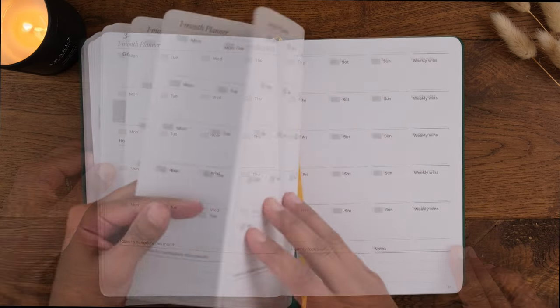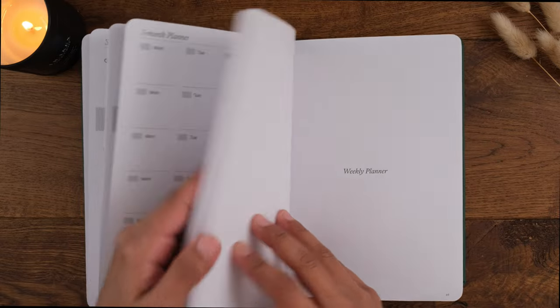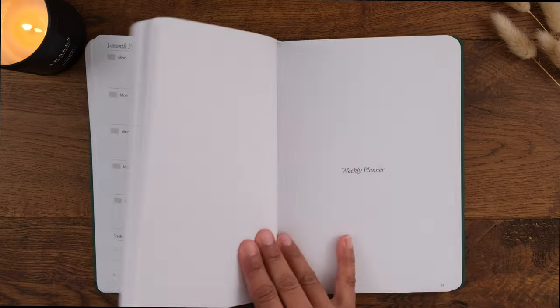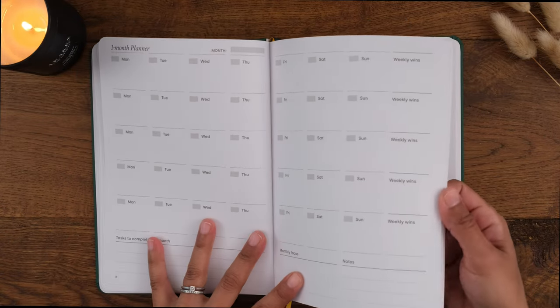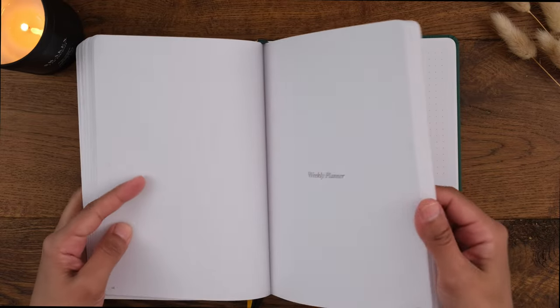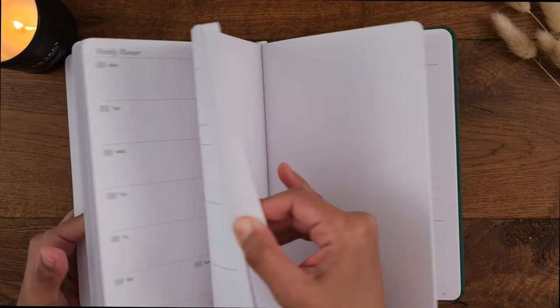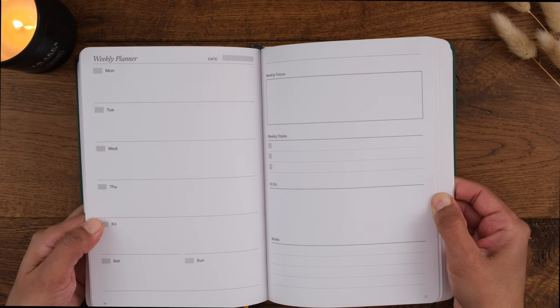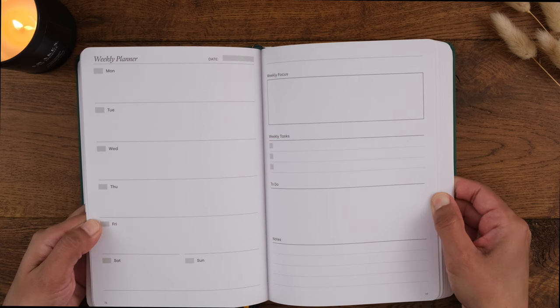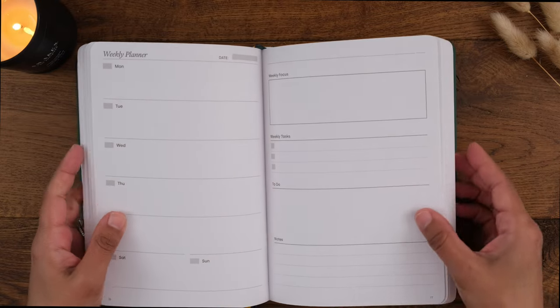The journal is divided into monthly layouts and weekly layouts — you have all the monthlies first and then the weeklies. The monthly layouts are organized into three-month blocks, and the weeklies are in the weekly section, which you date as you go along. There are 52 weekly layouts, enough for each week of the year. Each week you have one page dedicated to days of the week and another for your weekly focus: three key tasks, a small section for general to-dos, and a section for notes.